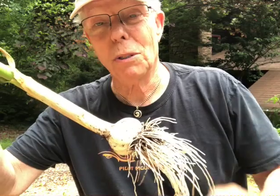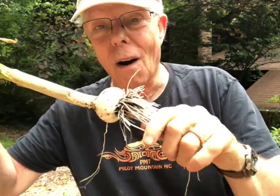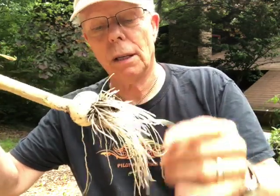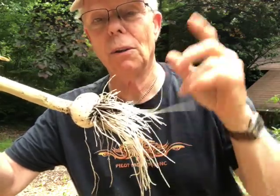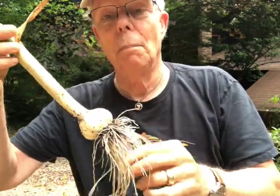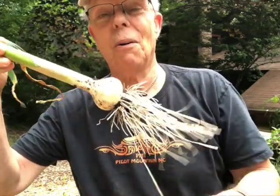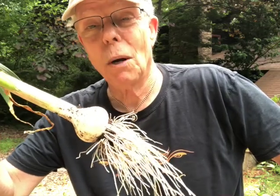This is Coleman Alderson for gardensall.com. I hope you all are having fun. If you're planting garlic yourselves, let us know — write in your comments on our channel, subscribe if you will, and hit that little bell for alerts. We'll be sending you all kinds of updates on what's happening. Especially if you've had some great experiences, or maybe not so great experiences, growing garlic, we'd love to hear from you.